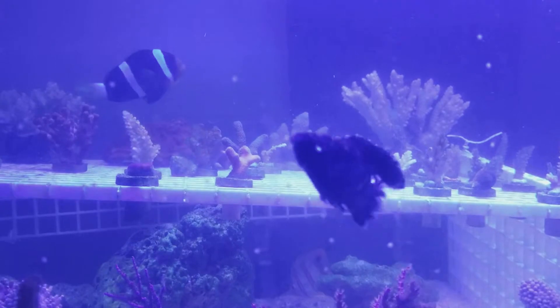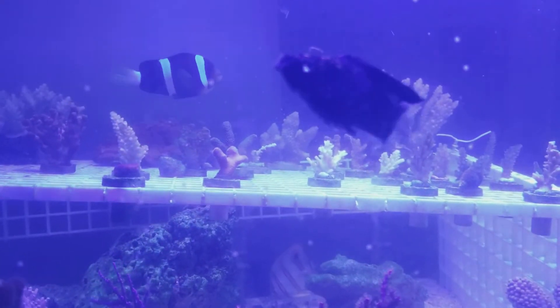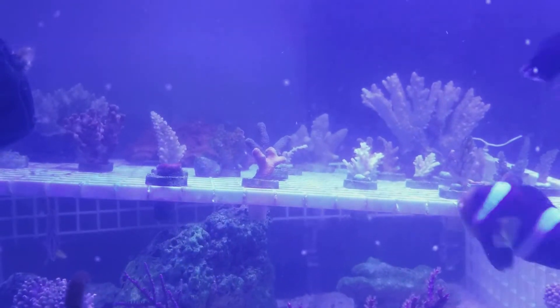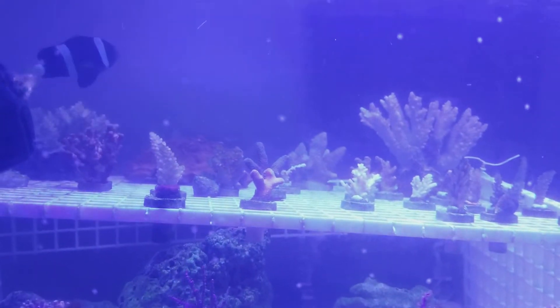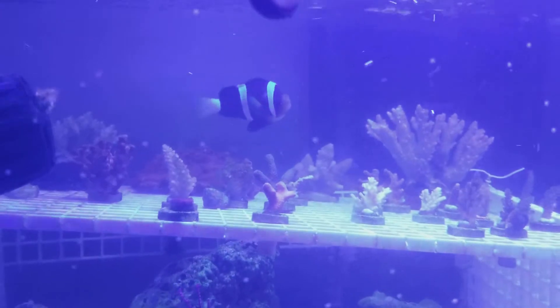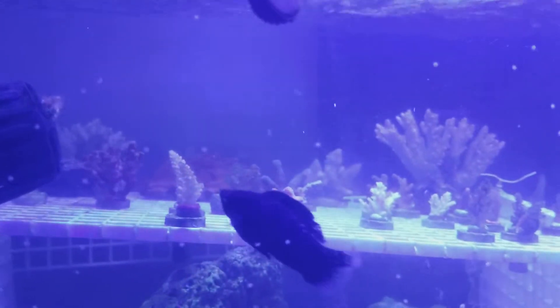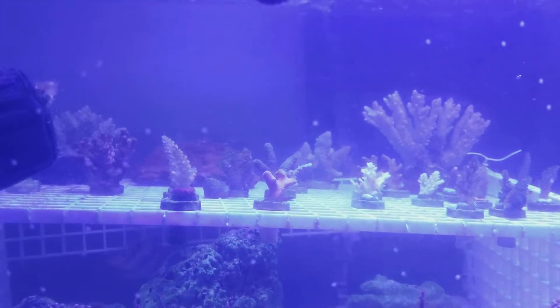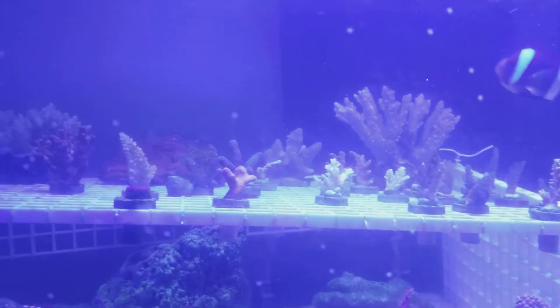The key with SPS and acropora is stability. My calcium was at 360 at first and I've boosted it up to around 380-400 — I need to test it today. I can also see my rocks are growing green coralline, which can help bring some of the alkalinity down.